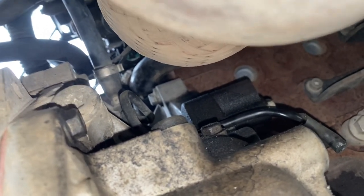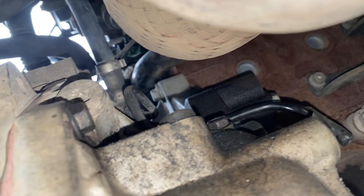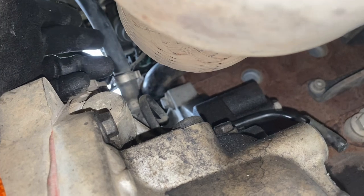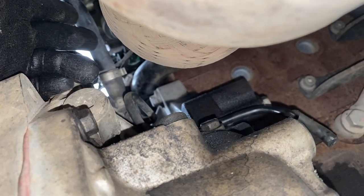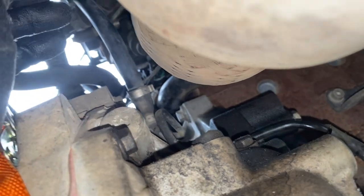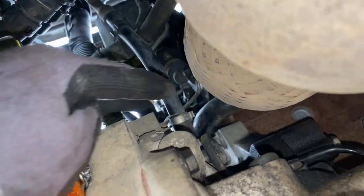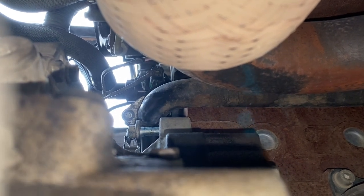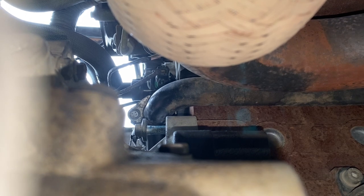That other bolt is proving very difficult to get to from above because of the thermostat and pipework. What I'm going to do is unclip the breather that was on top of the power transfer unit and hopefully get a socket in from below. The breather just unclips - there's a clip at the top and another one on the transfer case. That rear bolt I found I could get a ratchet-headed ring spanner on from below - that's about the only way, as you couldn't get a socket on it because the gearbox casing got in the way.